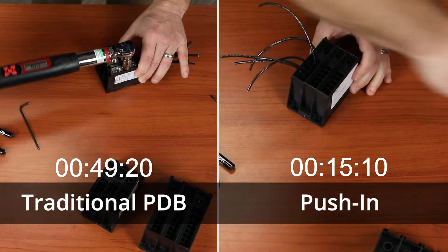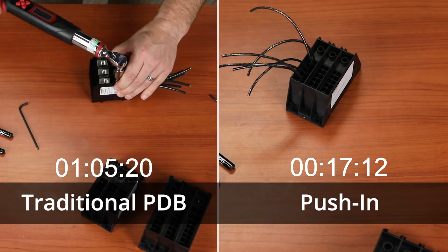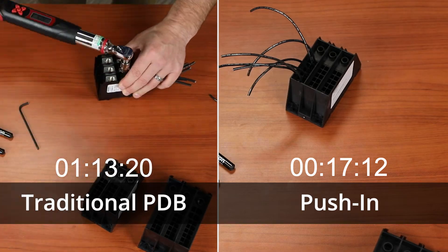The line side of the power distribution block is left with a mechanical terminal. This is due to the fact that they're often field connections terminated at a separate time and only one per pole. Marathon Special Products' push-in power distribution blocks come in two versions — the 85 and the 175 amps — intended to cover over 70% of applications that we see.